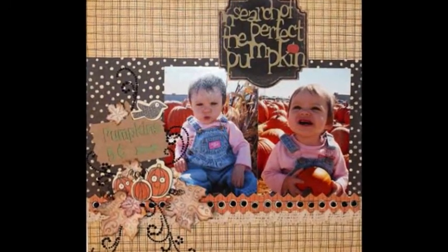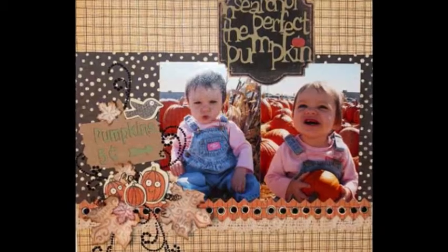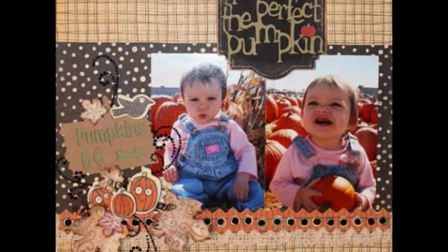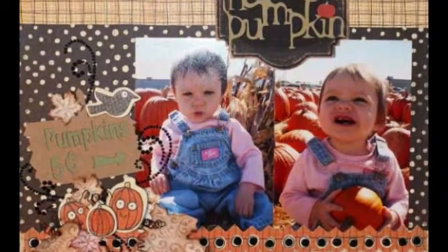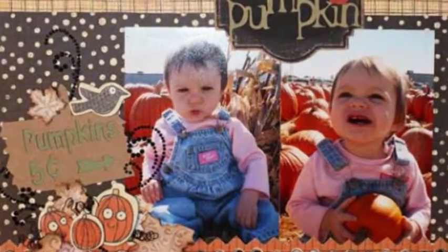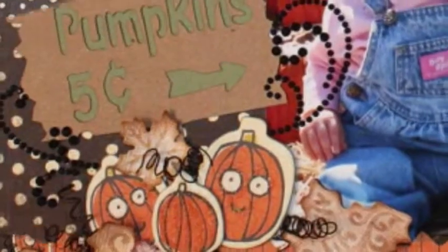Growing up in Colorado during the fall season is always so colorful, just like this adorable fall layout of my niece Dariana. Rich rust, vibrant yellows, and hints of burgundy — I can see the change of colors in the Rockies.